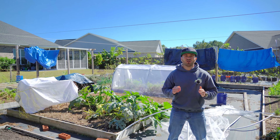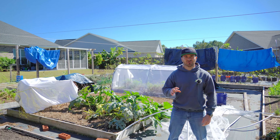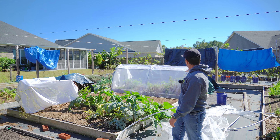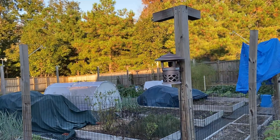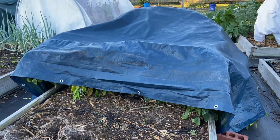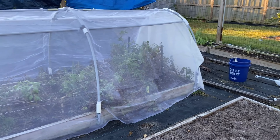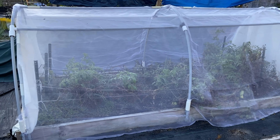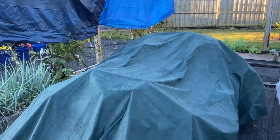Because your first frost or freeze event is usually very mild and barely scratches the freezing mark, all you generally have to do is cover up your cold-sensitive plants with frost blankets or tarps. As you can see, I have frost blankets strategically placed on top of my most cold-sensitive vegetables scattered all about my garden, like my tomatoes and my peppers, because they are my most frost-vulnerable plants.